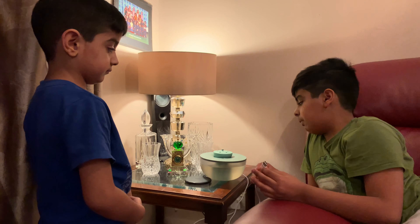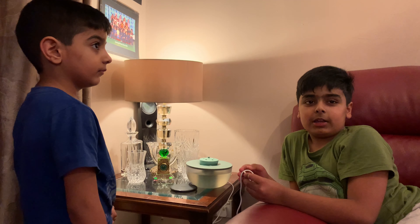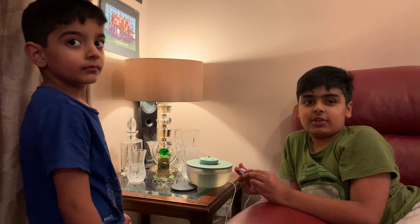I bought it from Amazon and we're going to send it back tomorrow. If you like this video, please like and subscribe and share with your friends, and I'll see you in the next video. Bye.